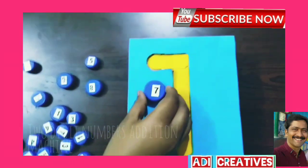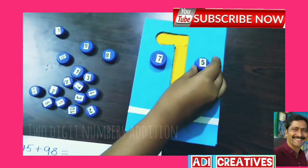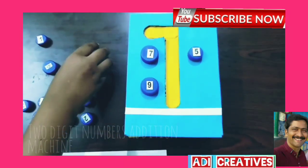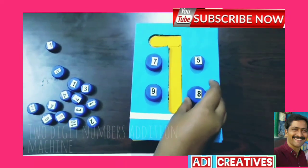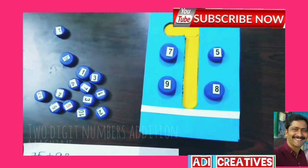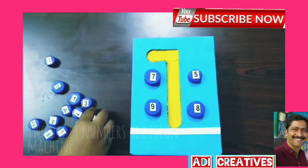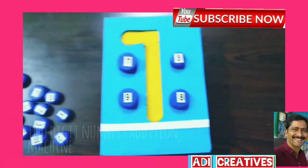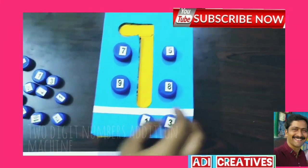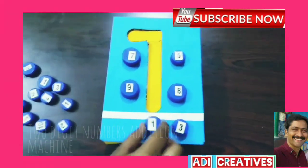Take 75. Take 98. Now add 5 plus 8, equal to 13. We take 1 to the 10th place.